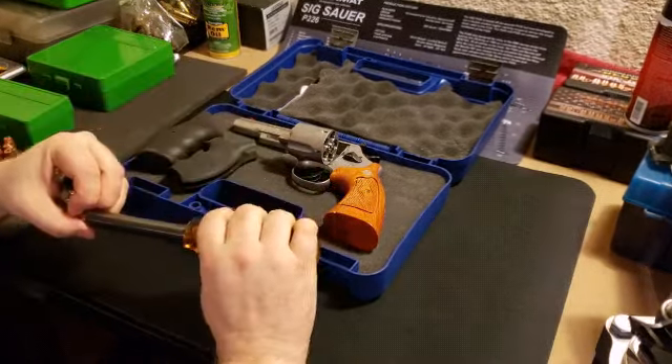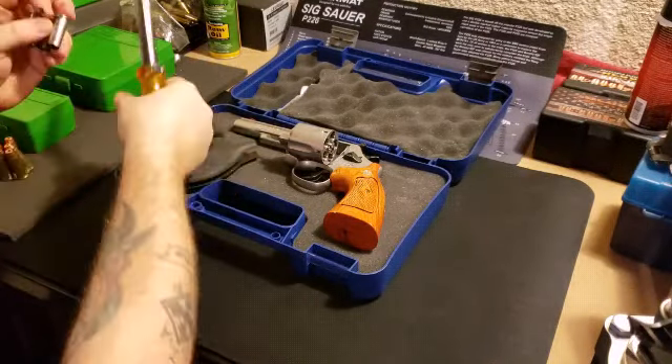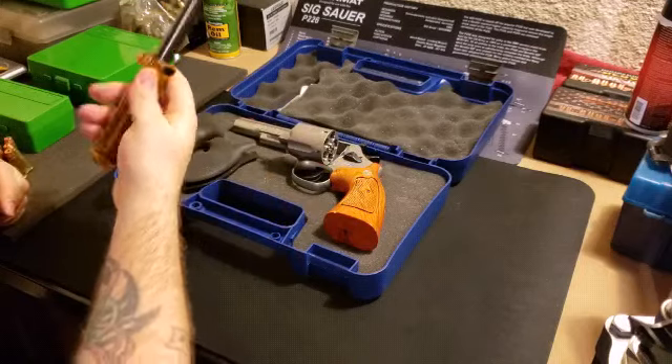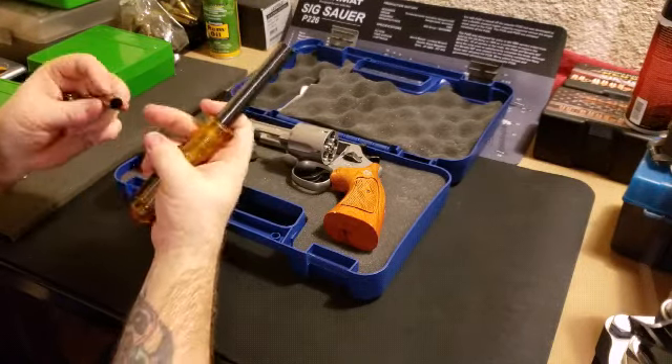You don't need this tool to take them off - you can actually just pop them right off yourself. But if you want to use this tool to put them on or take them off, you can. It's a little tight though since these have some residue on them.